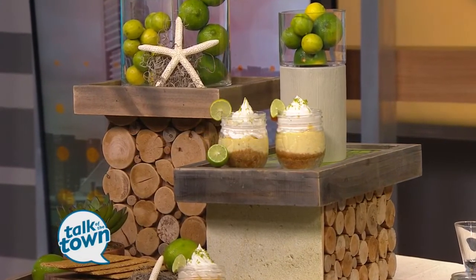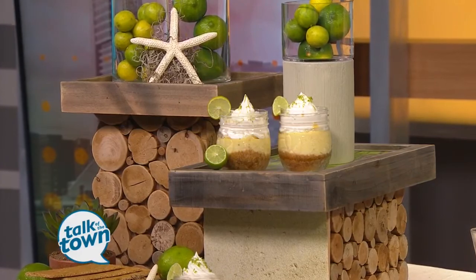Cute little individual servings — that really makes an impressive display, doesn't it? We do a lot of catering and people love the little small containers. This key lime recipe, which is sort of a classic recipe, works perfect. And you can bake it just right in the jar. Key limes are in season right now, easy to find in the grocery store — I picked up a bag for $2.99 yesterday, so they're affordable too.